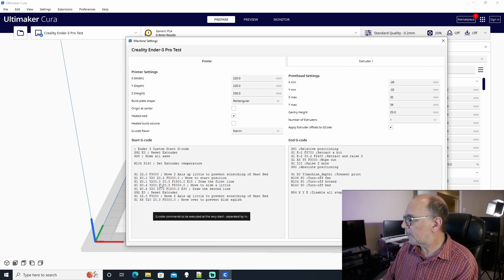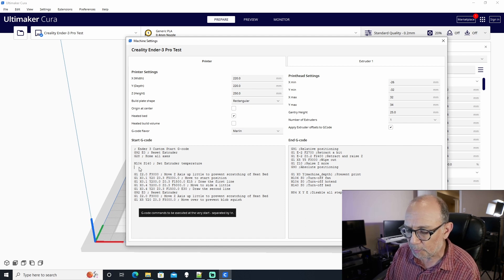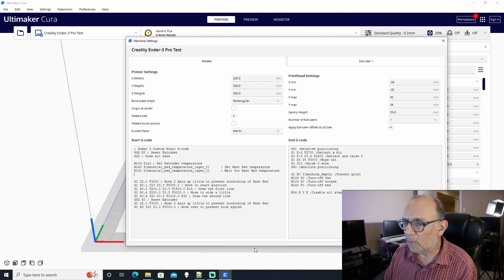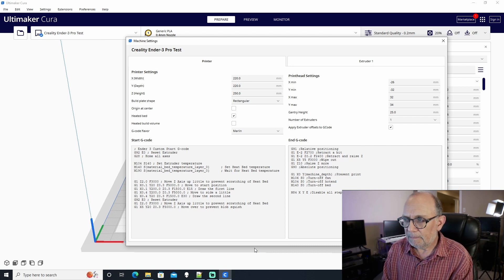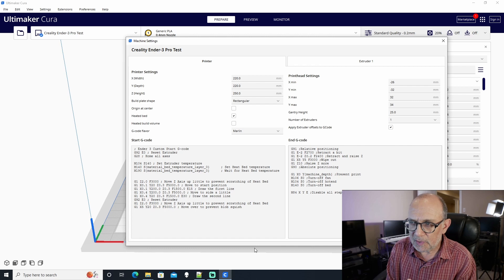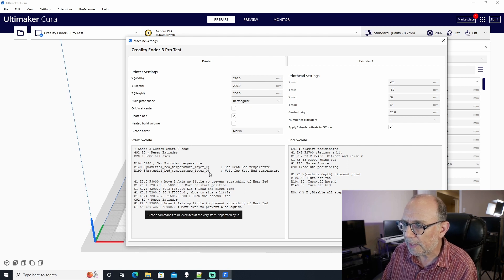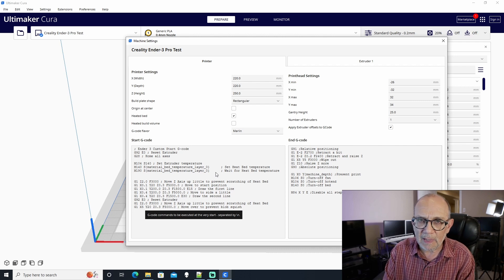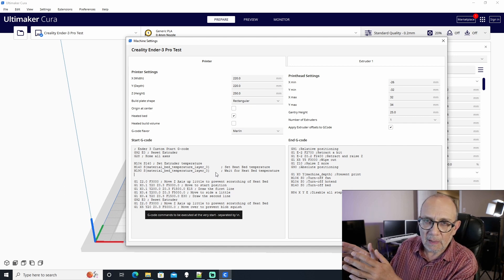After the M104 command, there are two more commands to add: M140 and M190. The M140 command sets the bed temperature, and the M190 command tells the printer to wait until the bed temperature is reached before doing anything else. The variable used here — material_bed_temperature_layer_zero — tells the printer to use whatever bed temperature is set in the slicer.